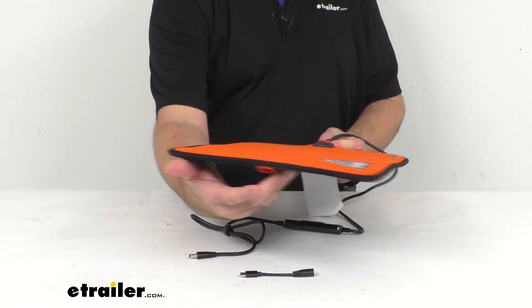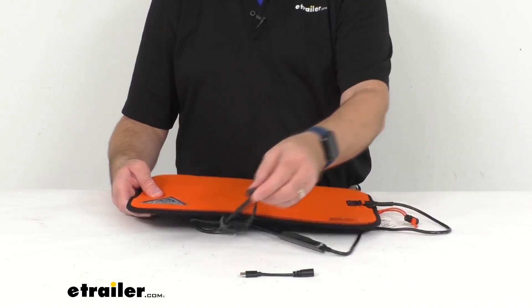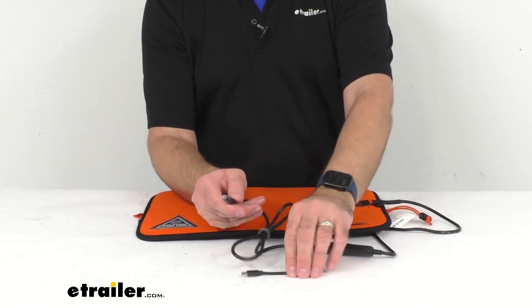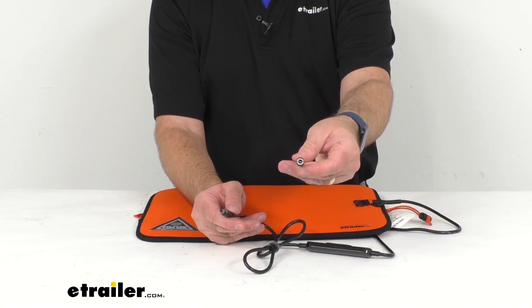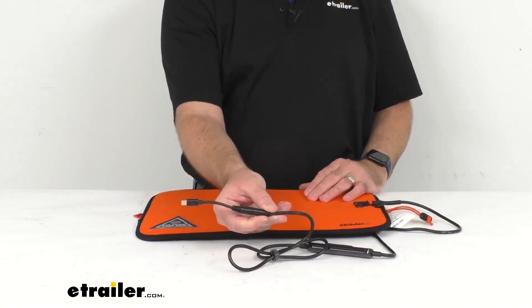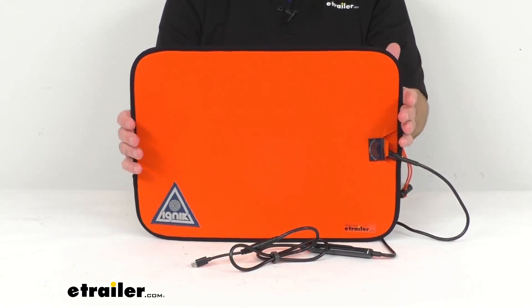This is a battery powered seat pad and it includes a 12 volt 5.5 millimeter barrel cord. It also comes with a 5 volt USB-C connector to connect to a power bank or a power station. I do want to point out that this does not include its own power source.